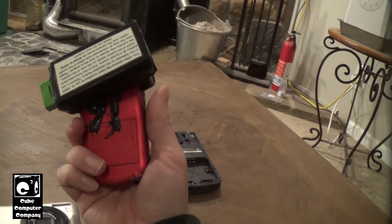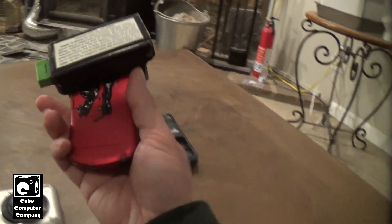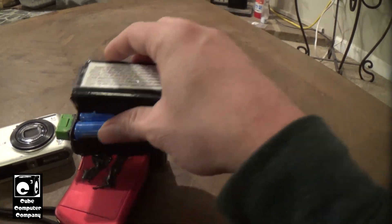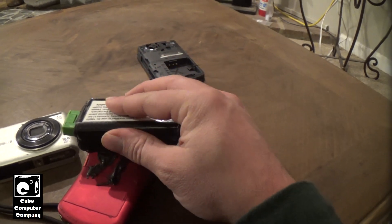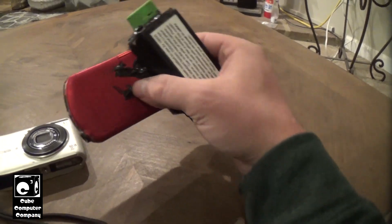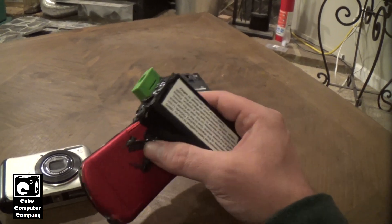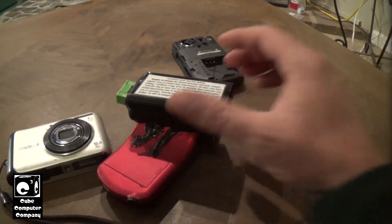This example here has been 18650 modded — more or less I've replaced the stock battery with 18650s. This one was a pretty easy one to do because it's just a 3.7-volt camera. The camera I'm getting ready to show you was a bit more complicated because it's a 7.4-volt camera.